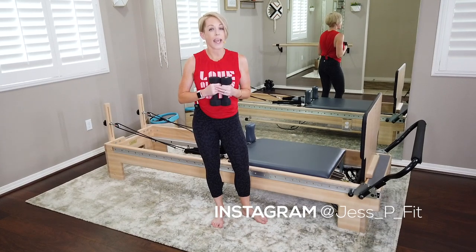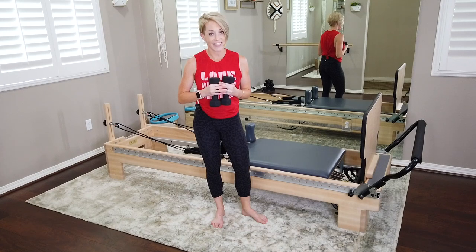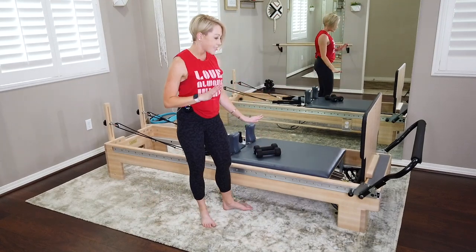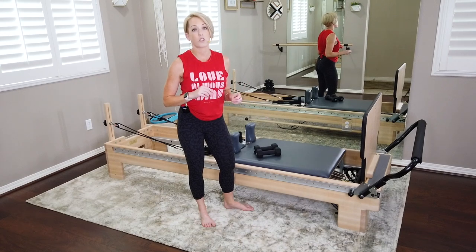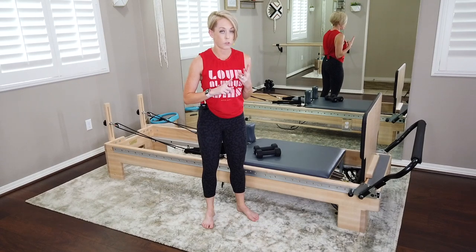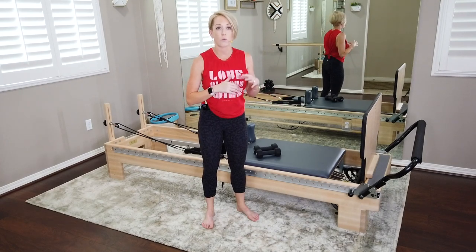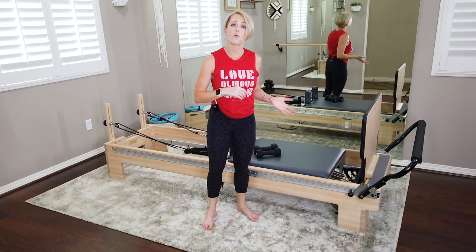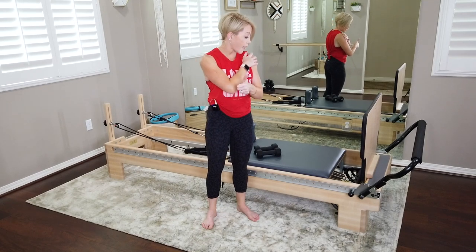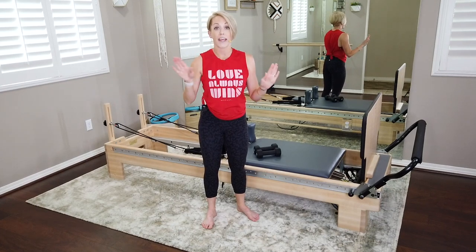These are going to add resistance today and increase the intensity of the workout. You can do the whole thing without the weights — they are not necessary — and just use arm movement in place of the weights. So that's your only prop: jump board and weights. I have my reformer set on a blue and a yellow spring, so on a Balanced Body reformer, that would be an extra light and a light spring — two springs.